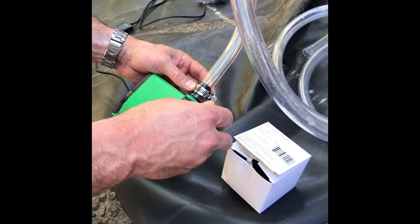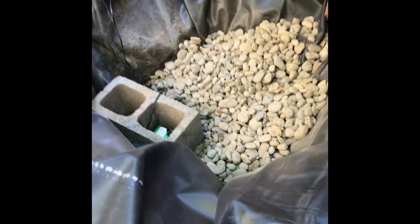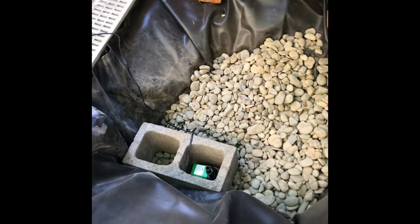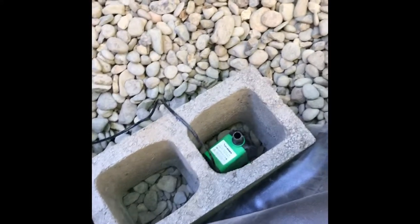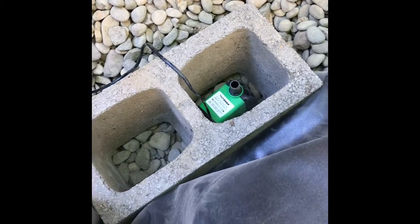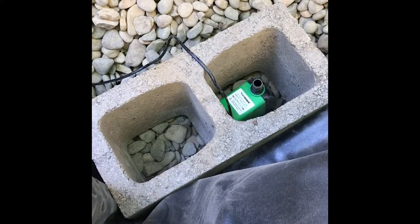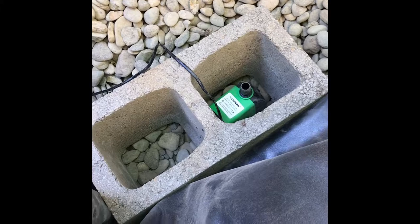For the reservoir, we have some cinder block where the two pumps are going to sit. I'm going to put some brick on top to protect them and keep some of the smaller rocks away from the intake area.